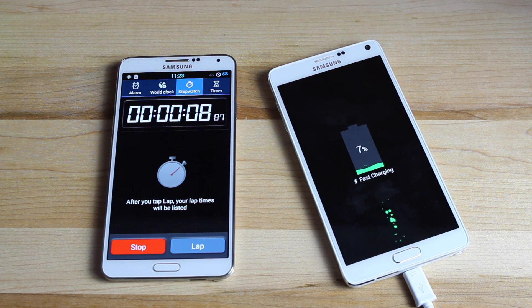It is starting at 7%, not at 0%. So theoretically it should be at 57% when we reach 30 minutes. I'll just leave it alone and we'll probably do a fast forward on this just so you don't have to sit here for 30 minutes and watch it.